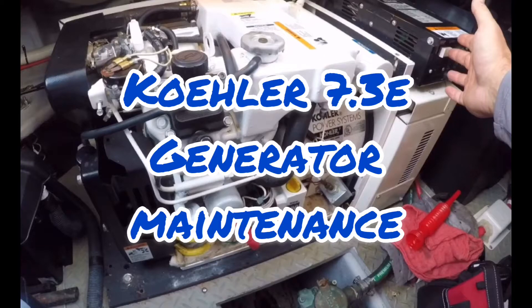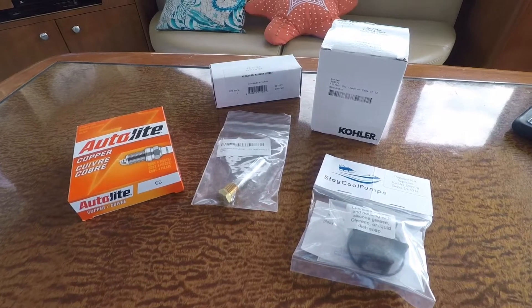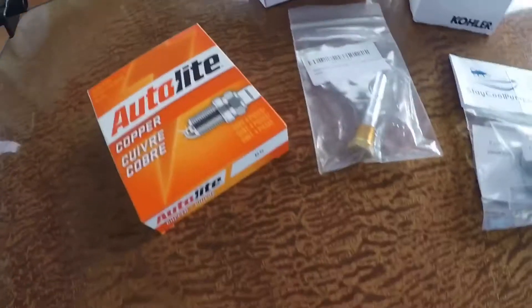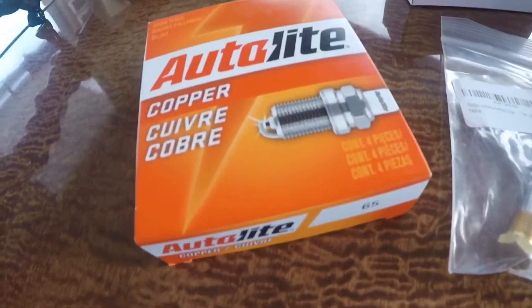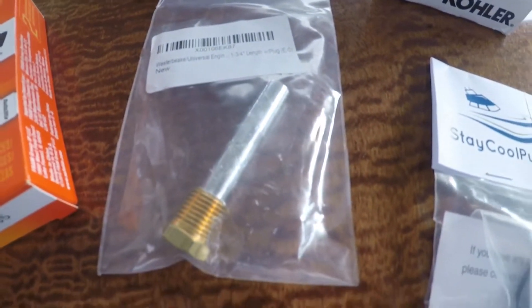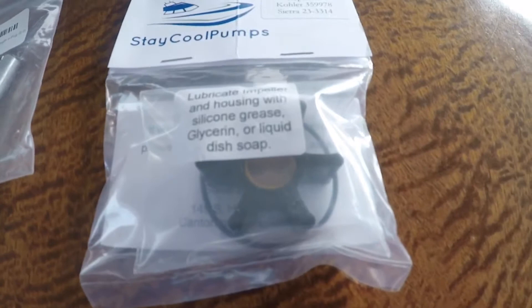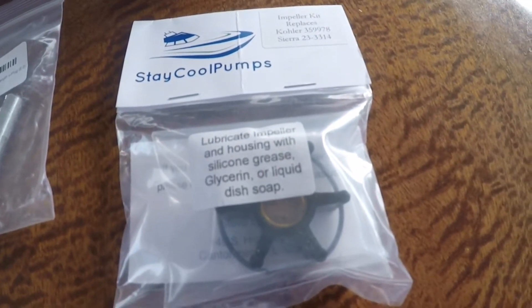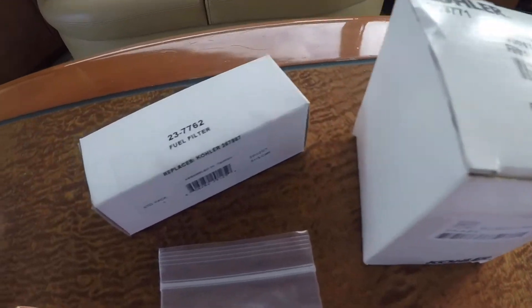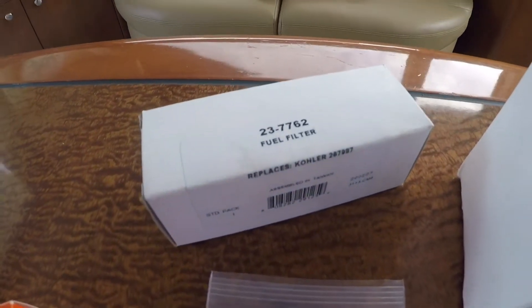In this video, we'll be doing some preventative maintenance on a Kohler 7.3e marine generator. We plan to replace the spark plugs, zinc anode, raw water impeller and o-ring, oil change and oil filter, and lastly a fuel filter.